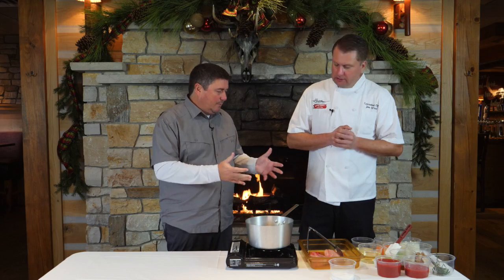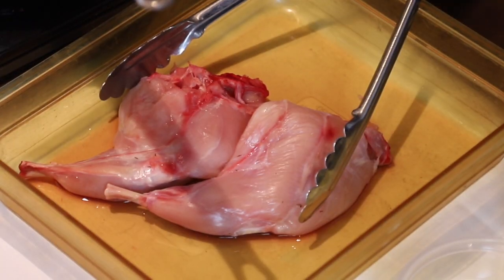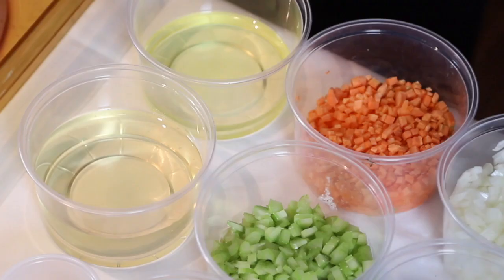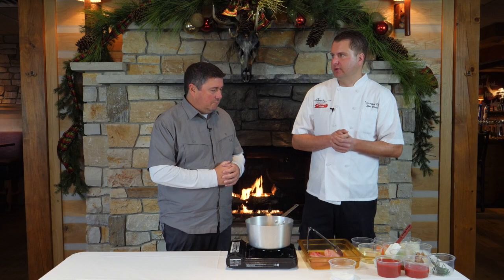Our rabbits — we've done a few recipes over the years. Pretty easy to work with? Not so much. You gotta cook them slow. They're really good for braises, sausages, things of that nature.